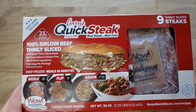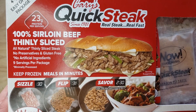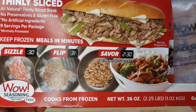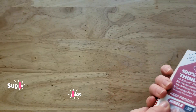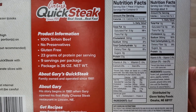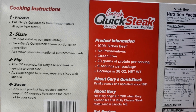It's 100% sirloin beef, thinly sliced, all natural — nine servings per package. It comes in three vacuum-sealed packages, which is nice, and each package breaks apart into three steaks. You also get a little packet of seasoning in each package, which they call 'Wow Seasoning.' All of that for $14.98 at Sam's Club, so the price is a little pricey, but it is sirloin.